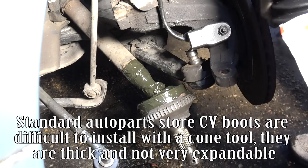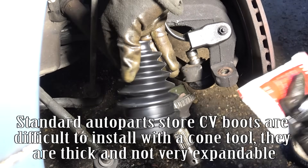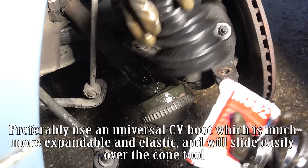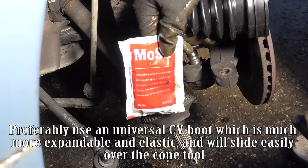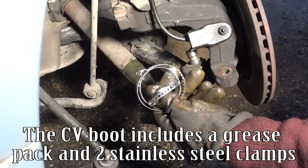Standard auto parts store CV boots are difficult to install with the comb tool — they are thick and not very expandable. Preferably use a universal CV boot, which is much more expandable and elastic and will slide easily over the comb tool. The CV boot includes a grease pack and two stainless steel clamps.